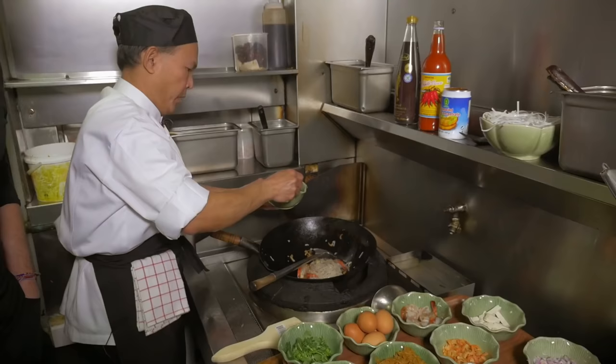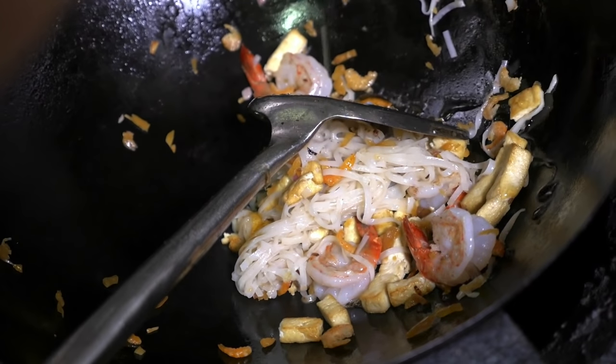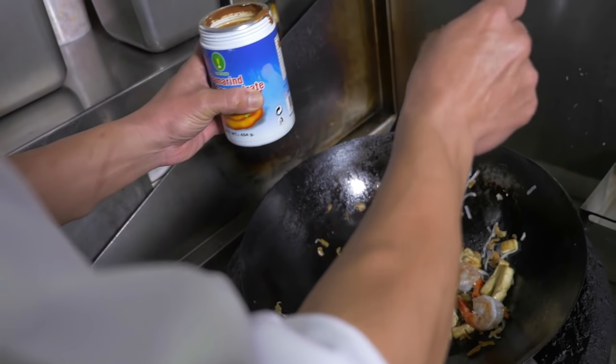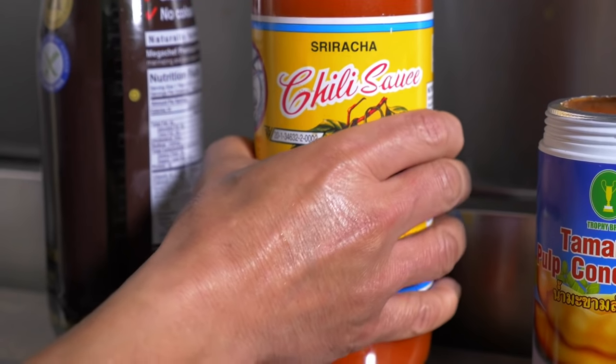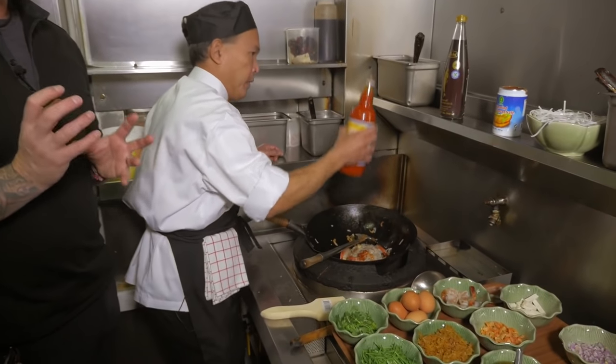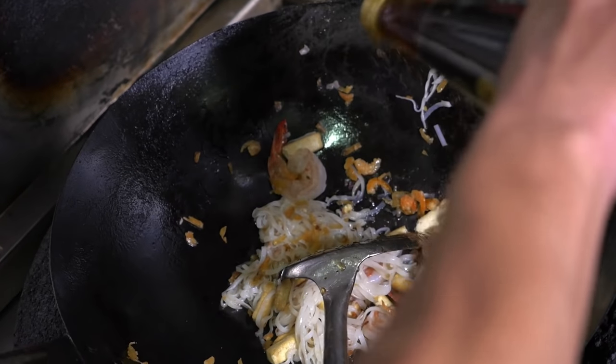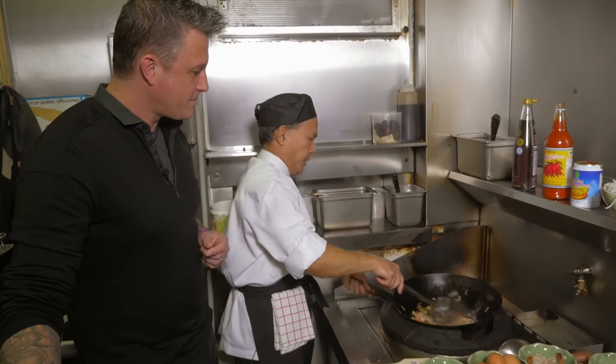The palm sugar first — just maybe two spoons — and one tamarind, and the chili sauce as well. That's what's key about Thai food, isn't it, Chef? Having that balance of flavour. This one is the fish sauce. And then fry.